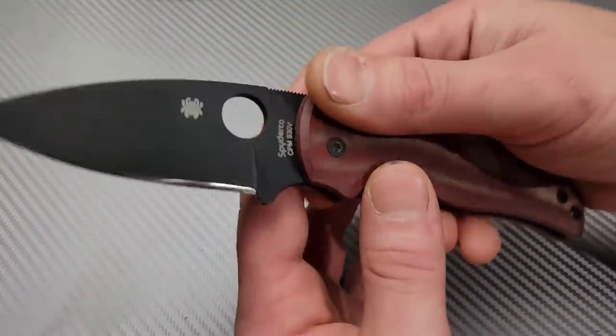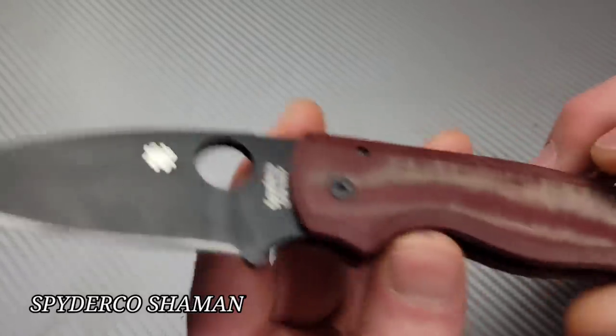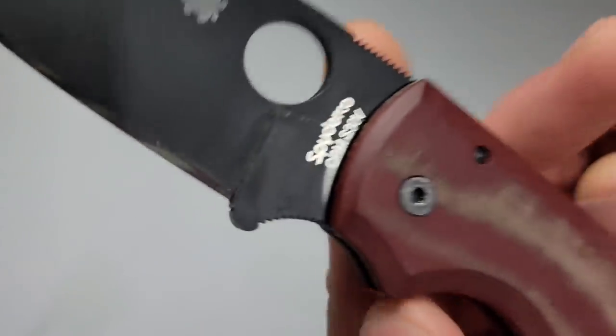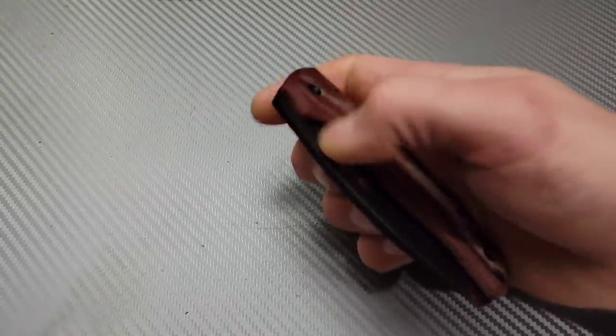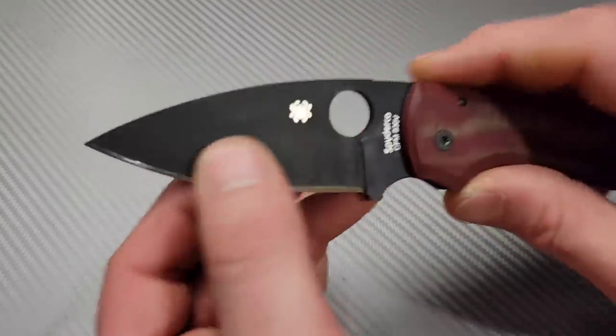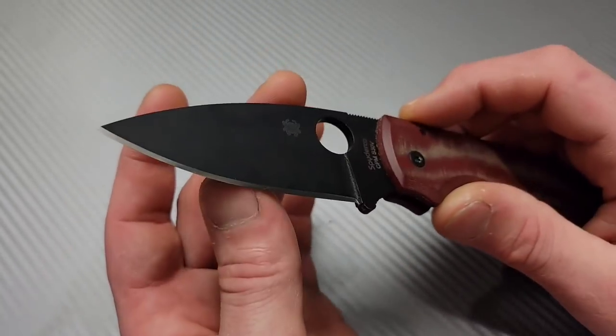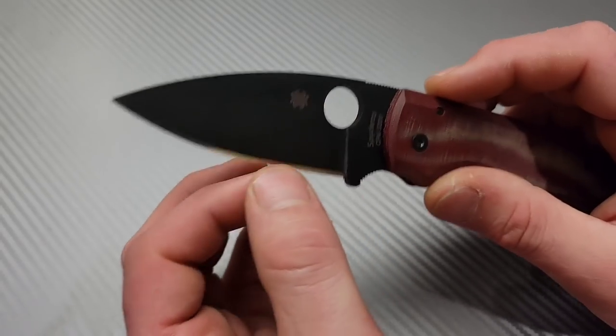Next, another USA-made: the Spyderco Shaman. This one has aftermarket red micarta scales, S30V blade steel, and the compression lock just like on the PM2. It has a nice tall, robust flat grind.